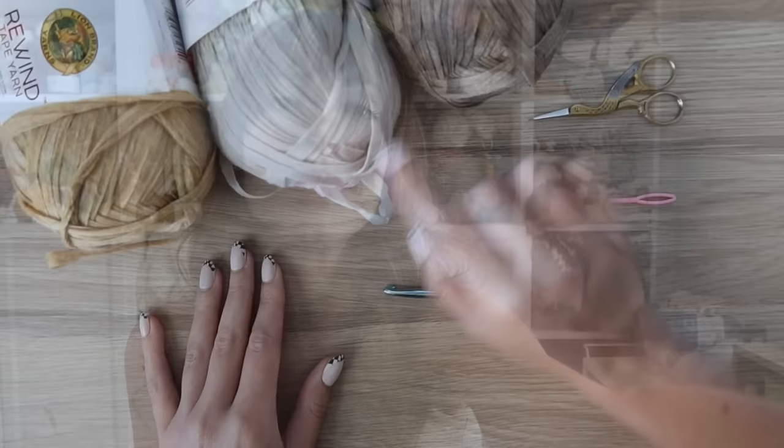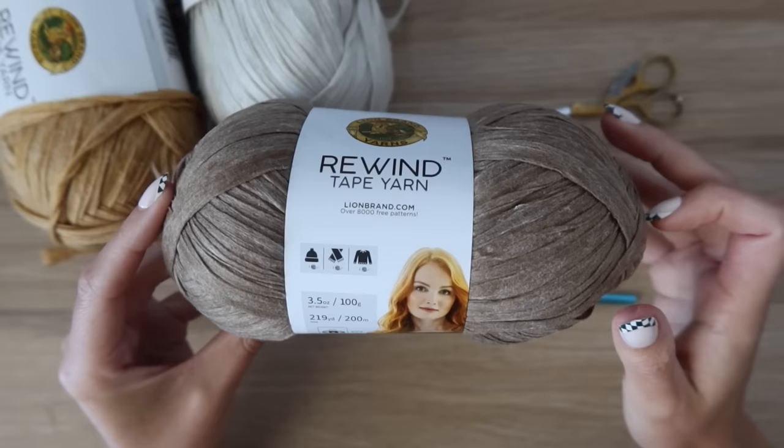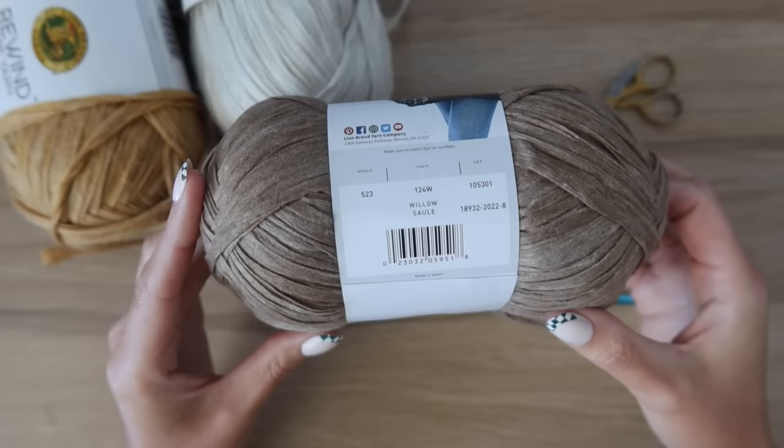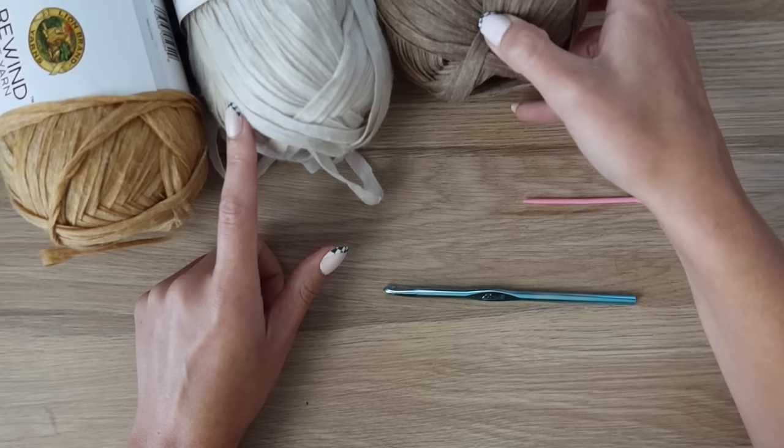To make your Daisy tote you'll need bulky yarn — I'm using Lion Brand Rewind yarn, which is a tape yarn that's super soft and sturdy with cute color options. I'm using Willow, Citronella, and Elm. All the exact yardage is on my blog, linked in the description. You'll also need a 6mm crochet hook, a needle to weave in ends, scissors, and stitch markers.